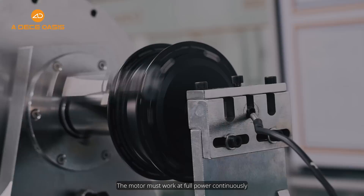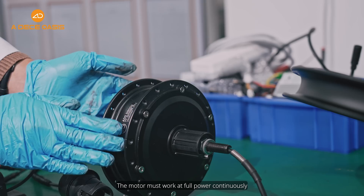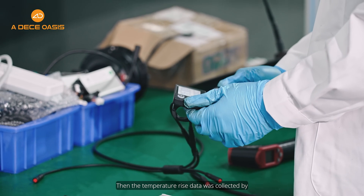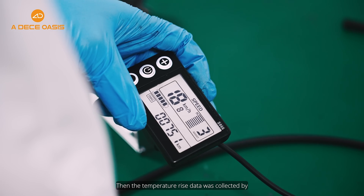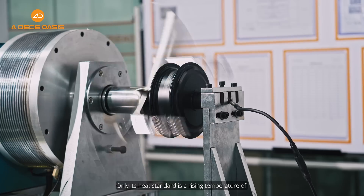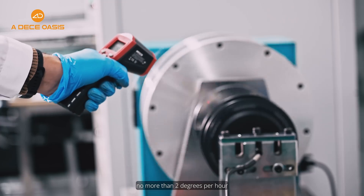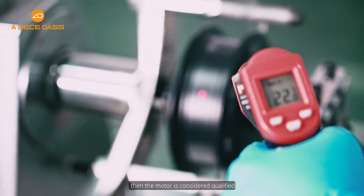Heat Balance: The motor must work at full power continuously for more than 4 hours. The temperature rise data was collected by our ADO experts. Only when the heat standard shows a rising temperature of no more than 2 degrees per hour is the motor considered qualified.